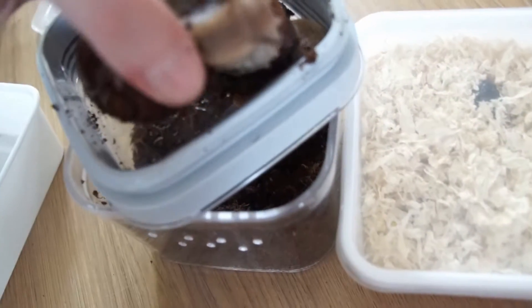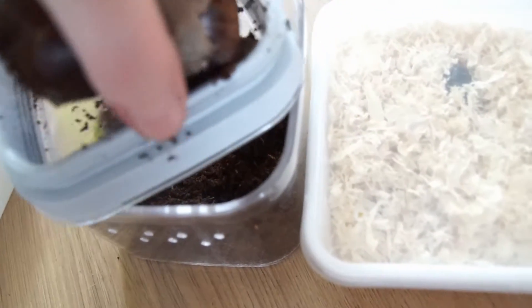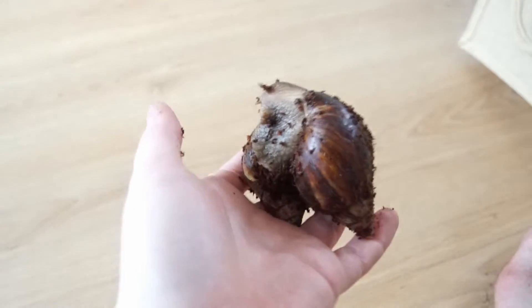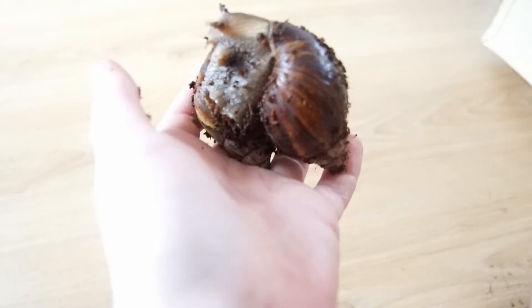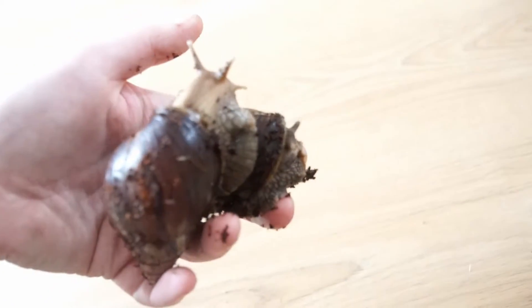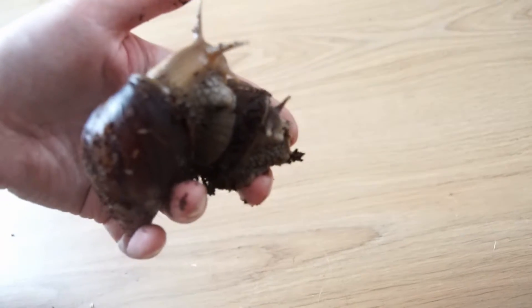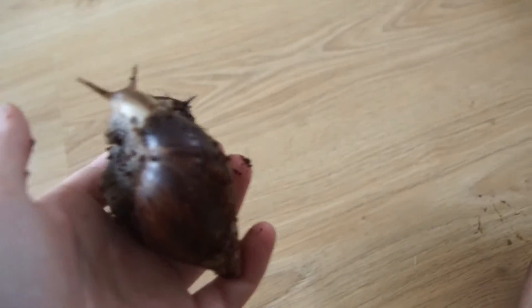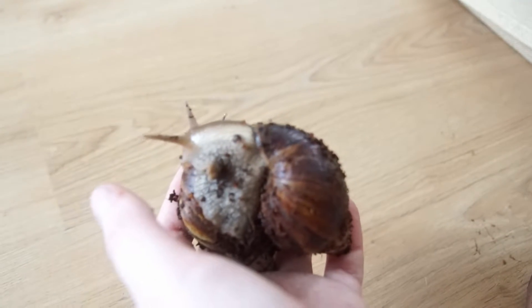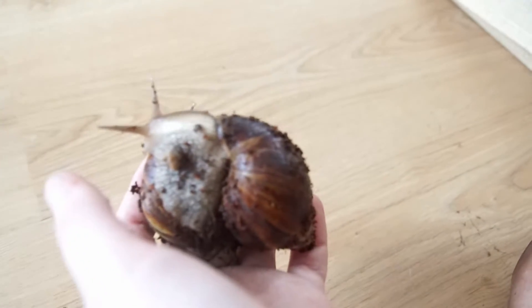They can get harmed by your body heat otherwise. So here they are - Jimmy and Tommy. They are really nice snails, they still can grow. I'm gonna rinse them, make sure they are nice and clean. There's Jimmy, and Tommy. And put them back in their enclosure with some nice fresh food so they can enjoy being back home.